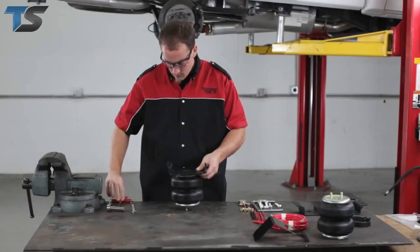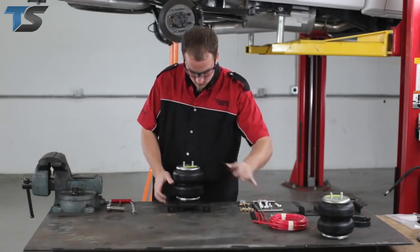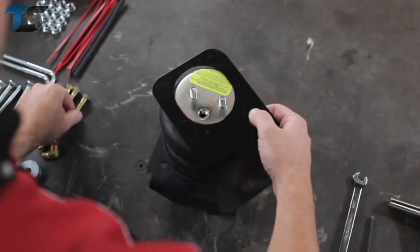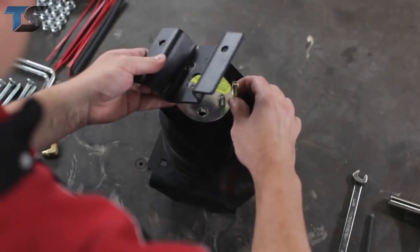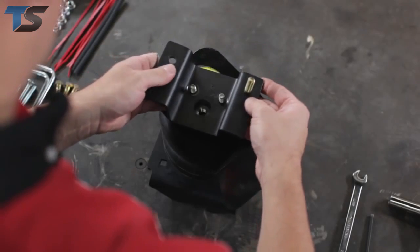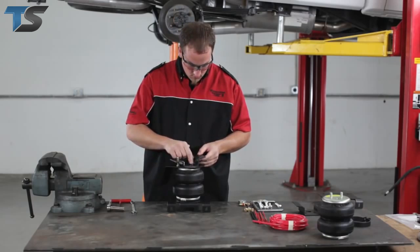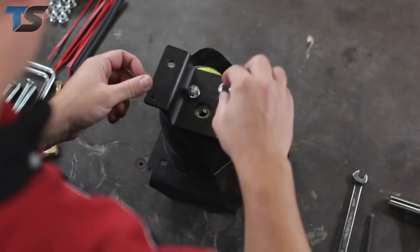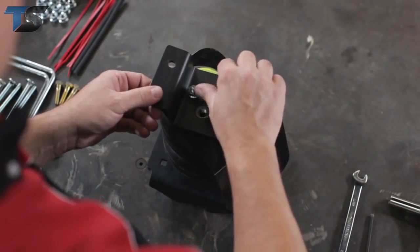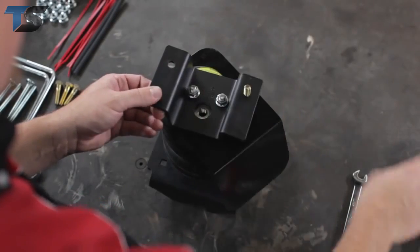Next, turn the air spring over to install the upper bracket. The muffler is on the right side of our vehicle, so we'll place the heat shield on this spring assembly prior to installing the upper bracket. For ease of installation, you'll want to pre-install one of the 3/8-16 bolts that would be blocked by the heat shield when you secure the spring assembly to the frame later in the process. Install both the heat shield and upper bracket using the 3/8-16 nuts provided in the kit and tighten them securely.